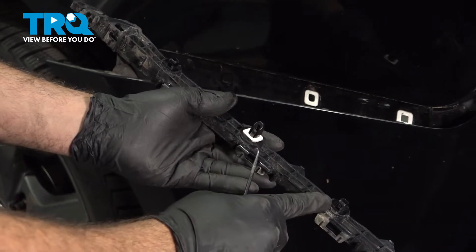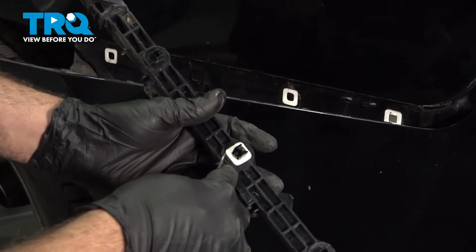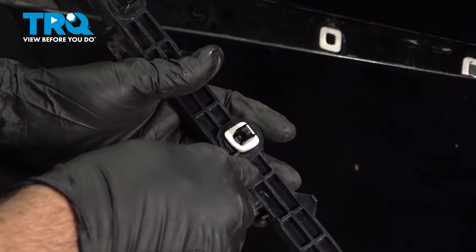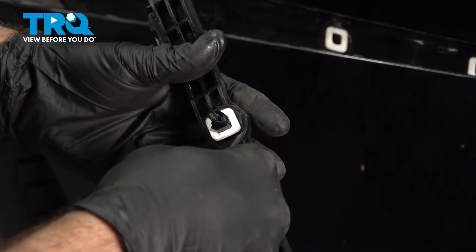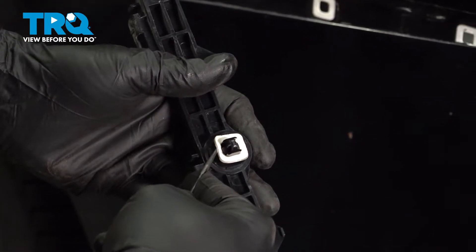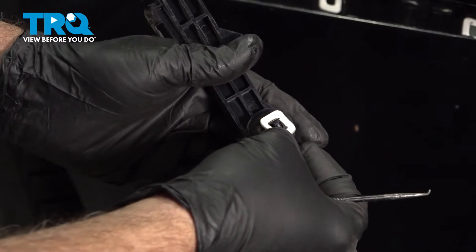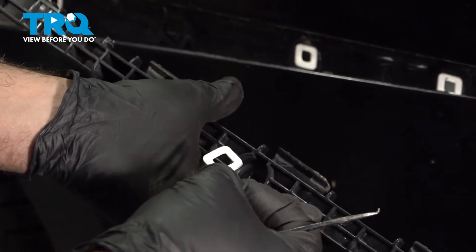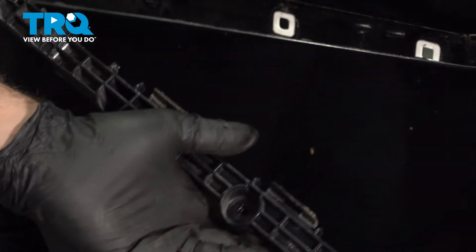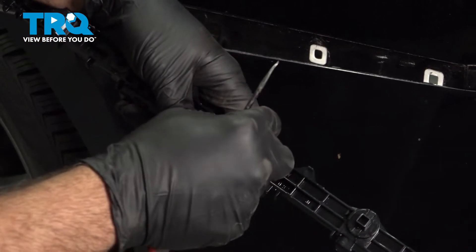We've removed our trim piece. You can see that there are little gaskets around each hole. One of these gaskets popped off with our other piece, so we're just going to use a small pick and gently work this off — we're going to reuse this. I'm going to install this onto our new component; it goes in the first hole that has the bolt hole access on the new part. Go ahead and line this gasket right up on there.